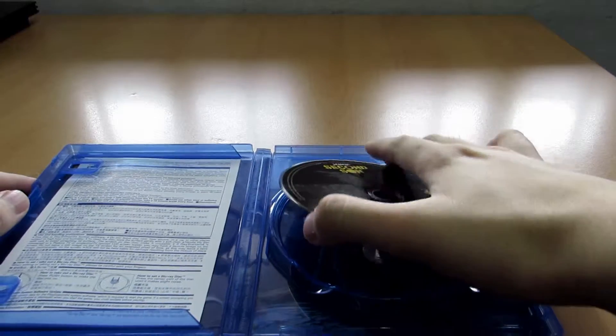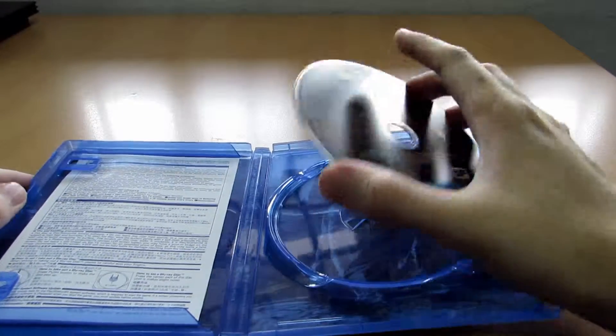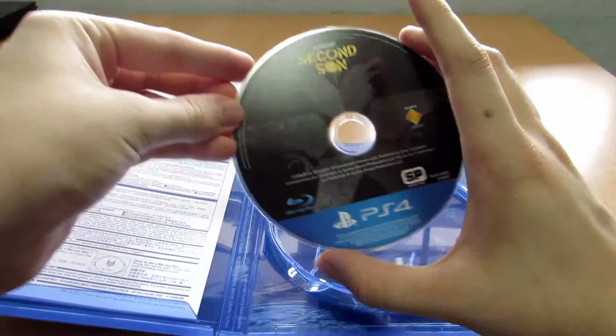So inside, what you're basically given is a single Blu-ray disc that contains the entire game.